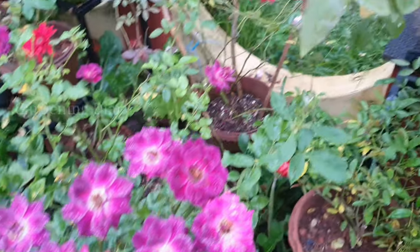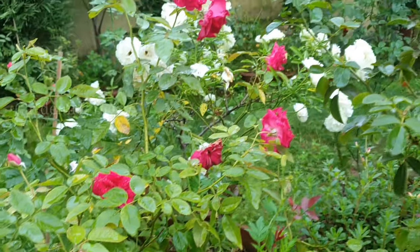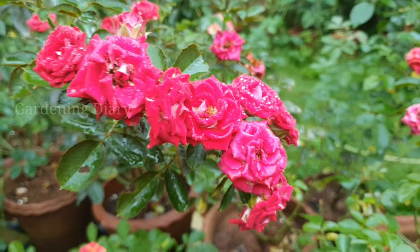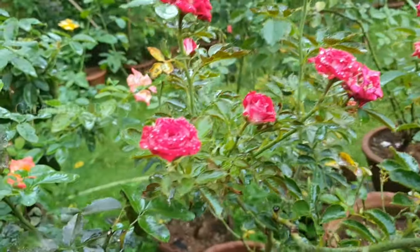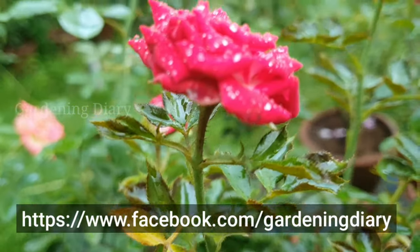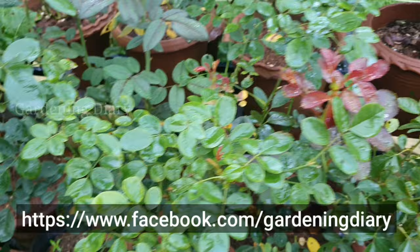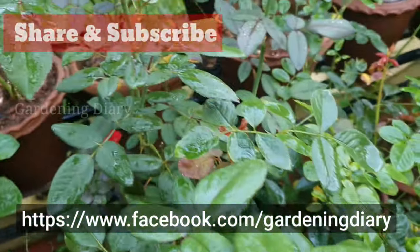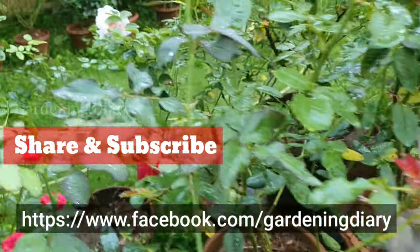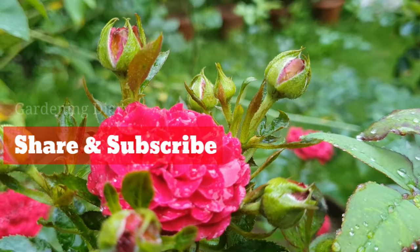That is the video about Top Rose fertilizer — what it is, how to use it, and its price. If you have any doubts, please comment and I will try to help you. If you are happy with the fertilizer results, you can also share plant pictures and rose flower pictures on the Facebook page, Gardening Diary. Share your results to encourage and motivate more people to grow roses.